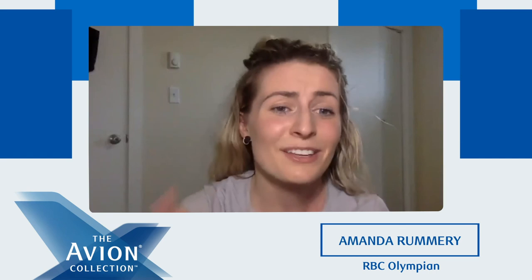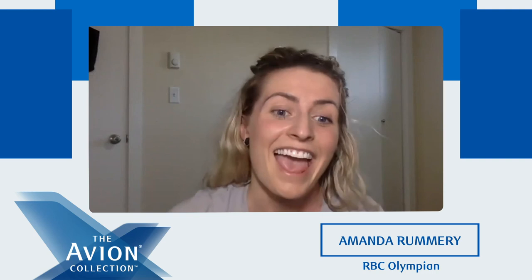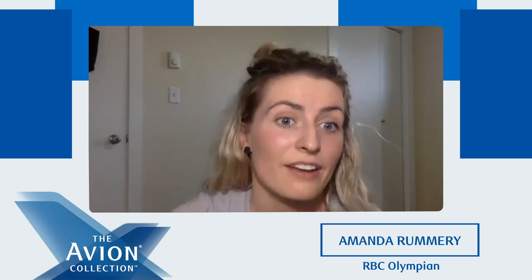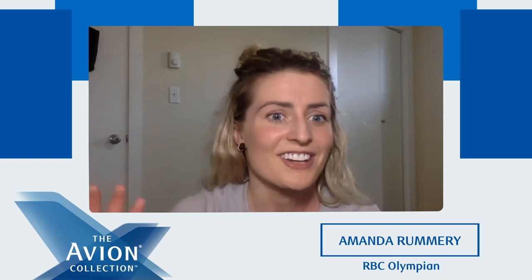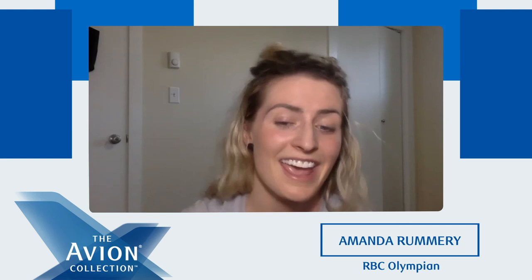You guys did so good today — thank you so much for joining me. We'll make sure to make a replay of today's workout available for anybody who's interested and wants to do the workout again. I encourage you all to join in next week — week five with Renetta Fast. She's a fellow RBC Olympian, a Team Canada hockey player, and she's going to take the workout to a whole new level. Thank you so much for tuning in today and getting a sweat on with me. I had lots of fun and I hope you guys did too. Great job, everyone!